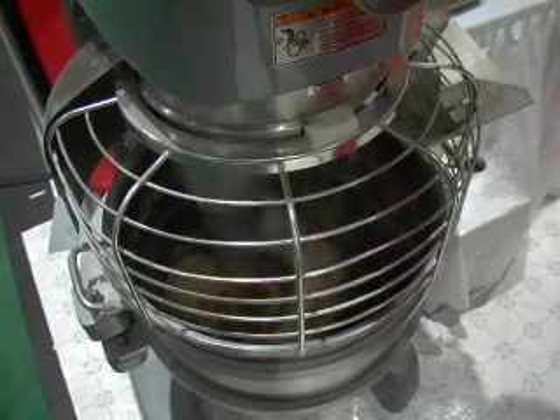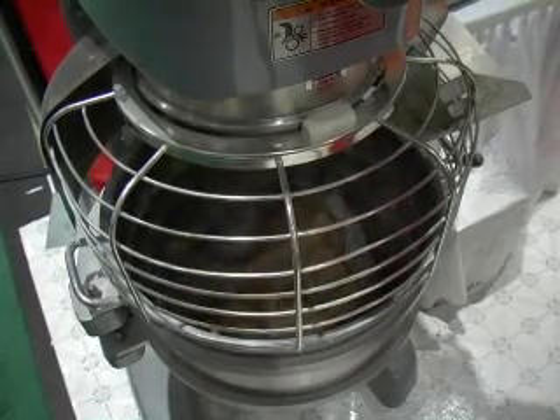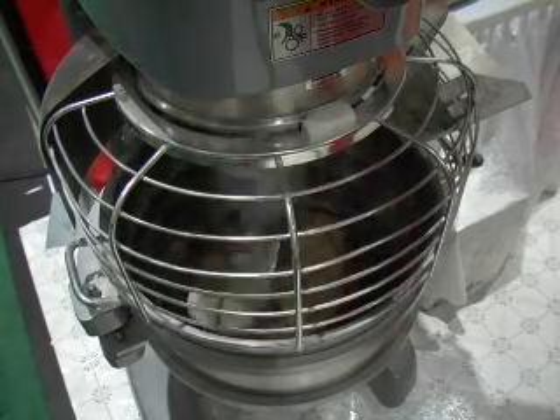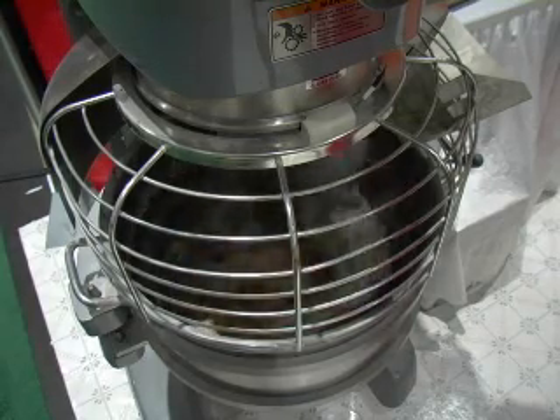You'll actually bring these off the mixer a little bit stickier than what you're used to working with. The dough has come together in the bowl and the surface has become smoother. The dough should be sticky but not difficult to manage. We've been mixing at medium speed for about seven minutes, after a thirty-minute soaker. We added the yeast, salt, and honey, mixed for about two minutes, then added the oil, mixed two more minutes to incorporate, then mixed for about seven more minutes at medium speed.